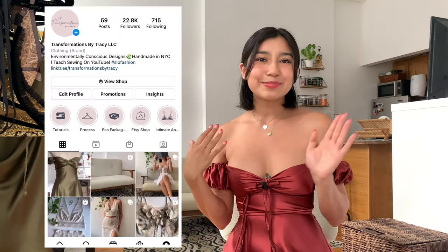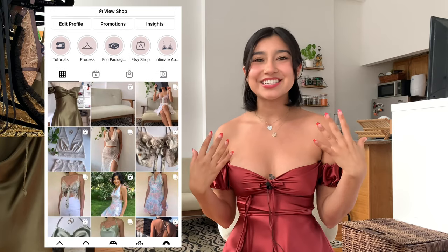Hi everyone, welcome back to my channel. I'm Tracy and if you don't know me, I have a passion for upcycling clothing and I teach sewing on here.